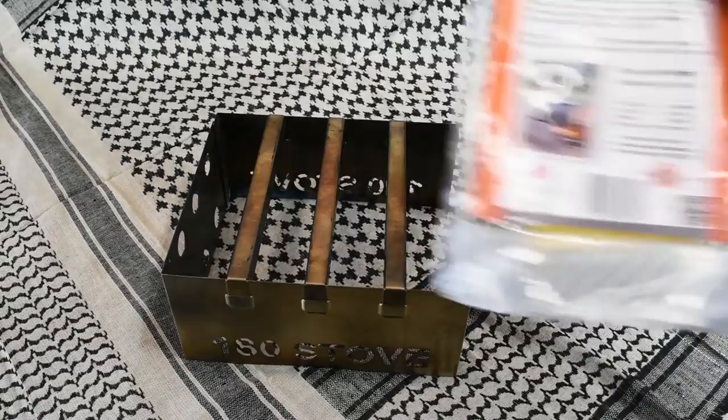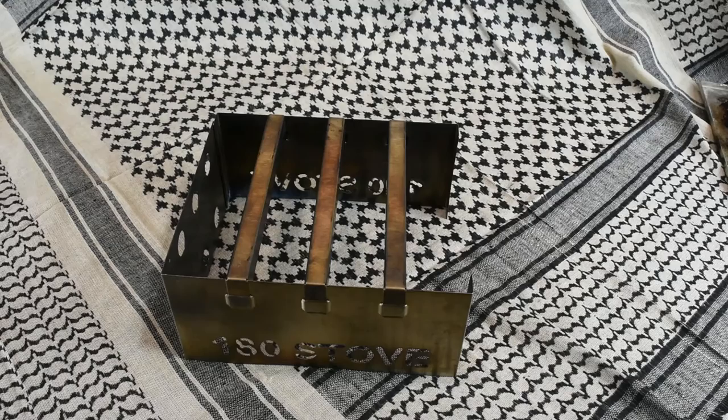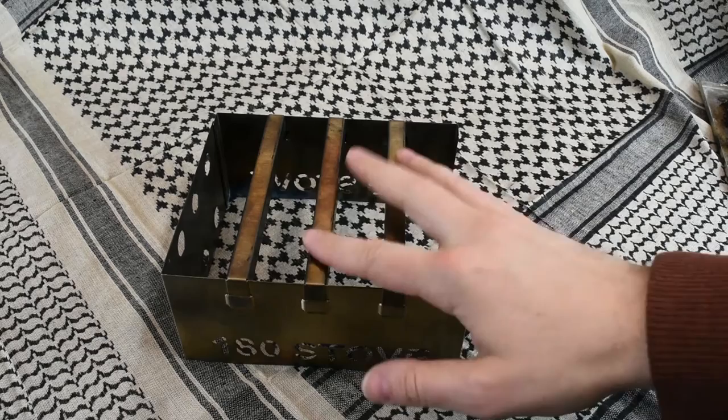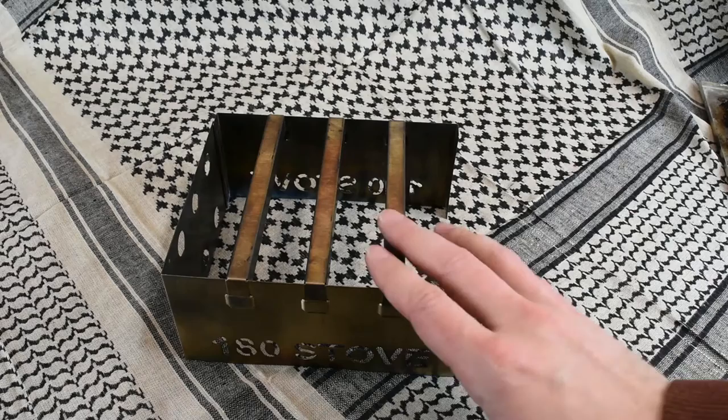It does come with this tough five-mil plastic bag, and I really like these to put the stove in. If the stove is dirty, you can just slide it into the plastic and not worry about getting your backpack dirty. These are made in the USA — I believe they're actually made in Colorado. They have a couple of different models; this is the larger model. They do have one called the 180 Flame, which is a more V-style, smaller, lighter stove for backpacking.